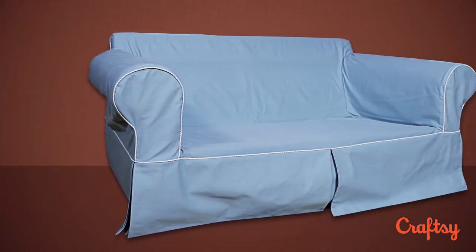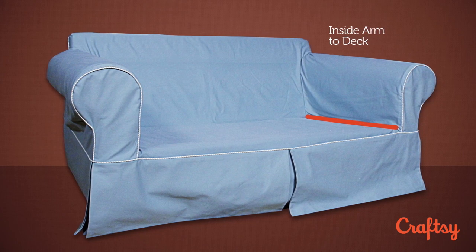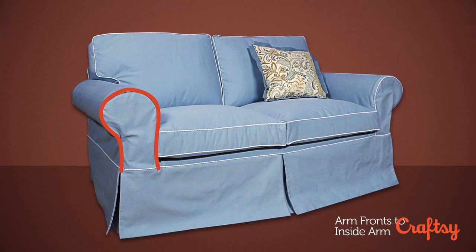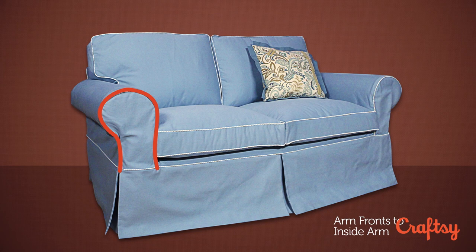Then I'm going to sew where the inside arm comes down and meets the deck. Once those seams are sewn, you can sew your arm fronts to your inside arm and outside arm. You'll see where three seams have intersected on that one piece that needed to be stitched together — and you can't sew that until those other seams are done.